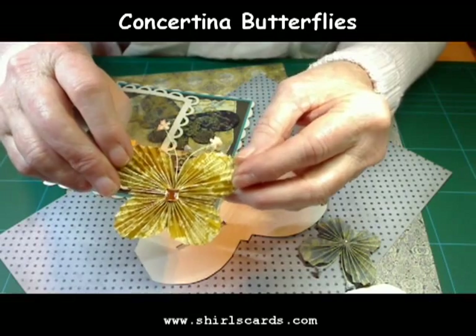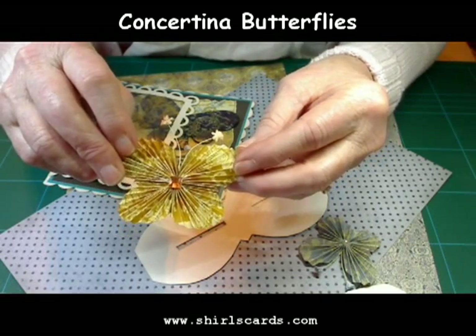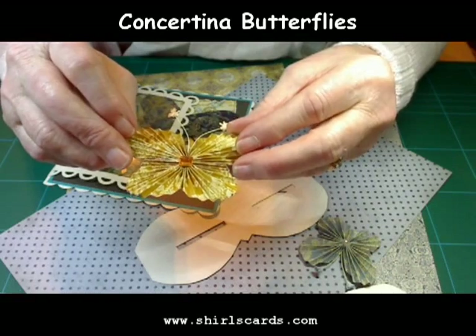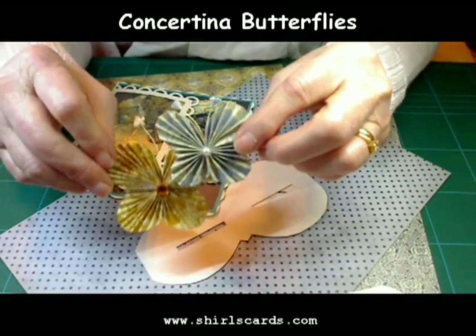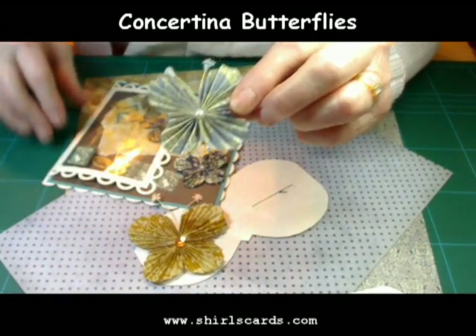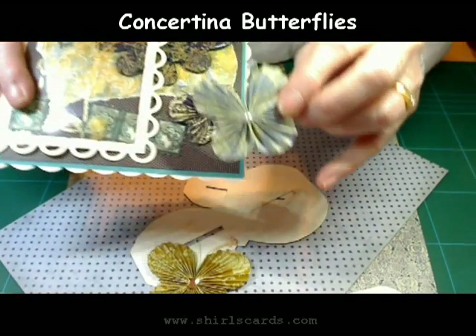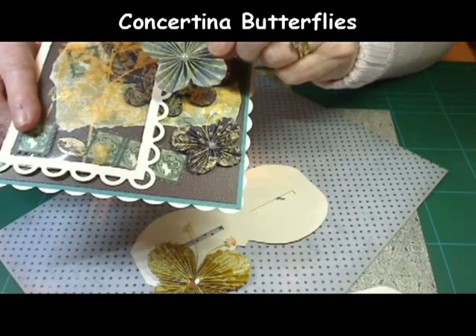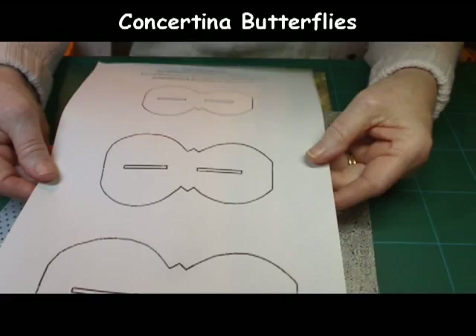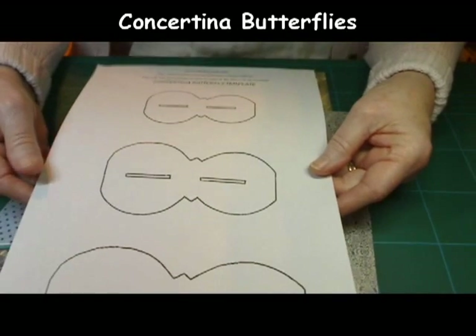This is what you'd really like to see — how to make these gorgeous butterflies. This butterfly here is the larger of the three, this one is the middle size, and as I said before the one on my card is the smaller one. So let's get started and I'll show you how to make them.